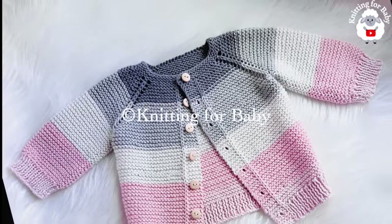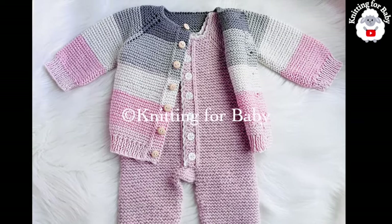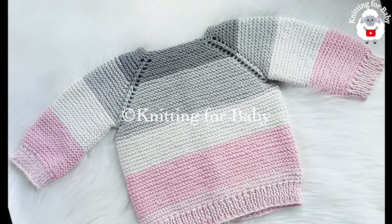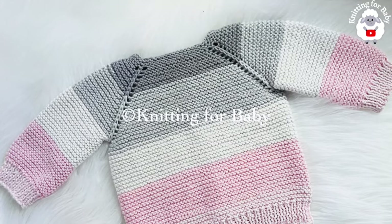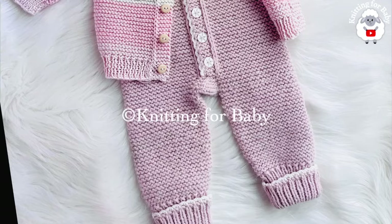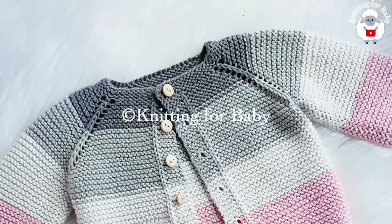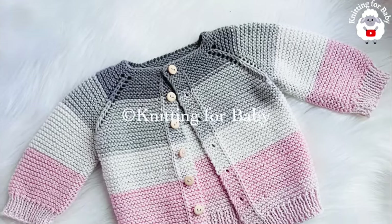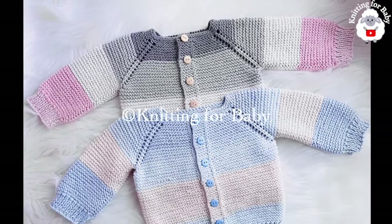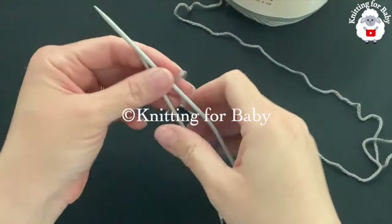Welcome to my channel Knitting for Baby. In today's tutorial I'm going to show you how to knit this little cardigan sweater coat or jacket. It's a unisex pattern you can make it for boys and girls, and it's for babies between three and six months old. You can easily make it smaller or bigger, from zero to three months and up to nine to twelve months — information in the box below. Don't forget to subscribe and activate the notifications bell.